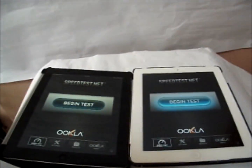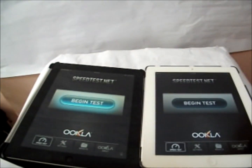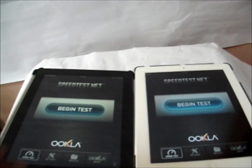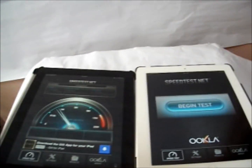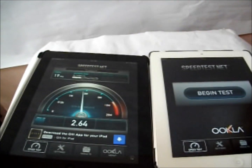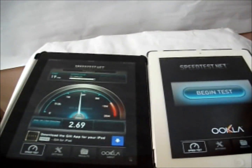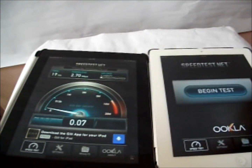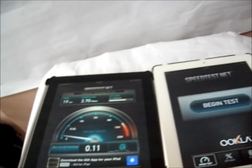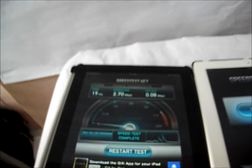Right now we're going to do a Wi-Fi speed test to see the maximum download and upload speed. Starting off with the iPad 4 — they're both connected to the same Wi-Fi so it's a pretty even test. It's getting about 2.7 megabytes per second download speed and 0.8 megabytes per second upload speed.